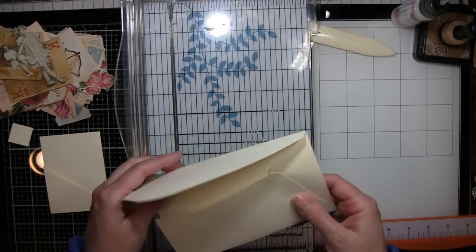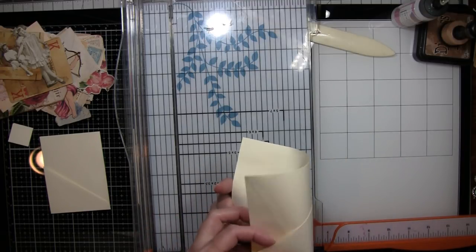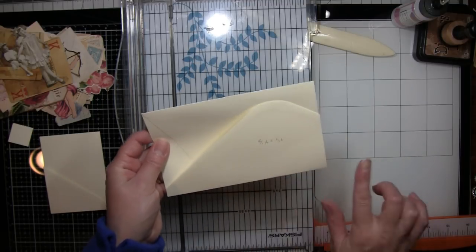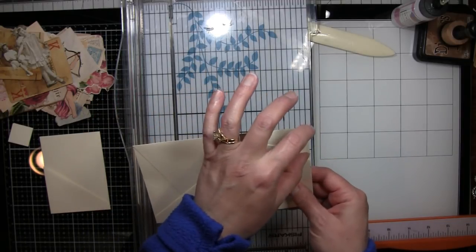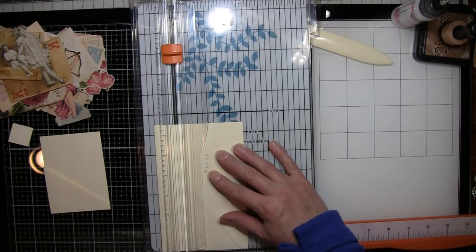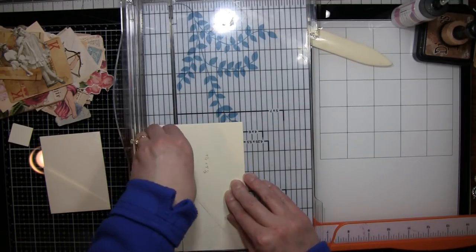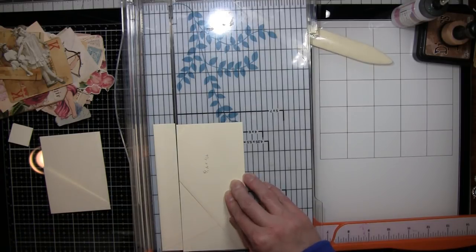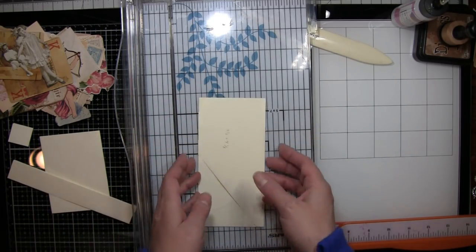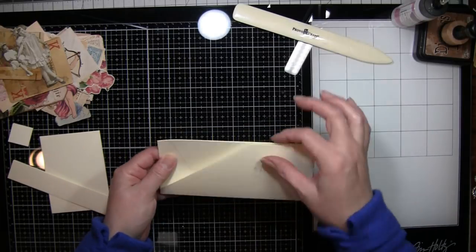I'm going to cut one inch off — actually, make sure you turn it over because you're going to fold it like this and this becomes a pocket. You don't want to cut the flap off down here because that'll mess up your pocket. So I'm cutting one inch off of this top portion instead. That makes no difference whatsoever — just toss that — and I'm keeping that flap, don't throw that away, because we're going to do something with that in a minute.